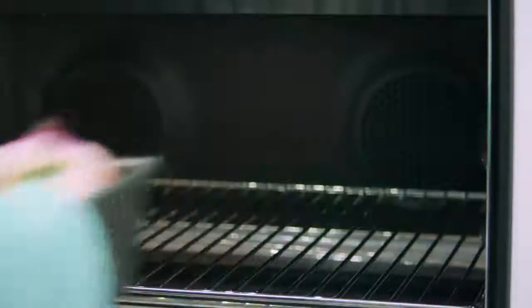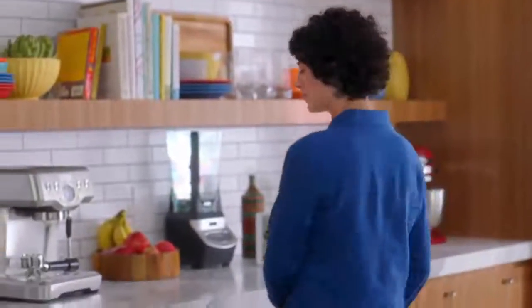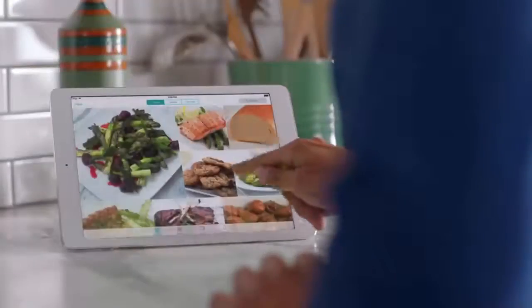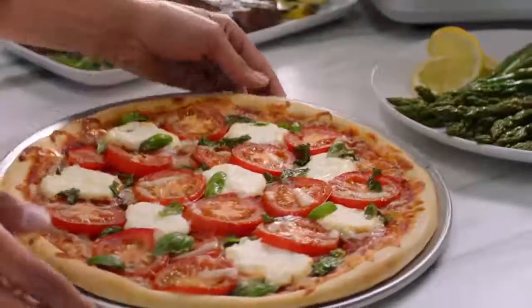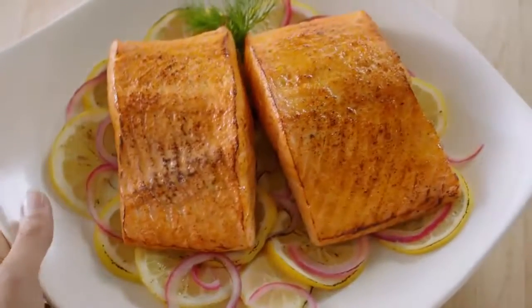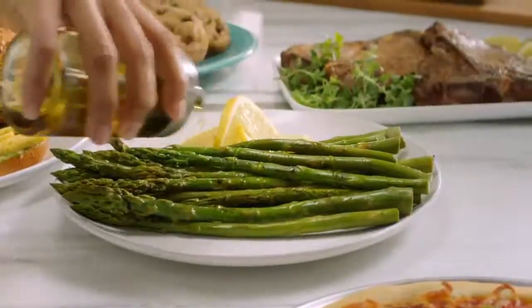But what if you're at a loss for what to make? Happens to me all the time. You get access to tons of delicious recipes, each handcrafted for the June oven. It automatically recognizes the most common things we cook. The more June users there are, the better it gets.